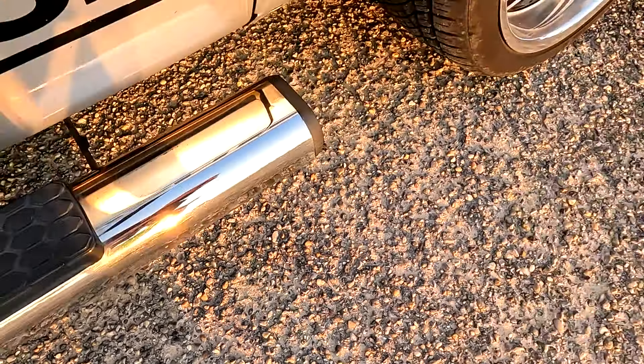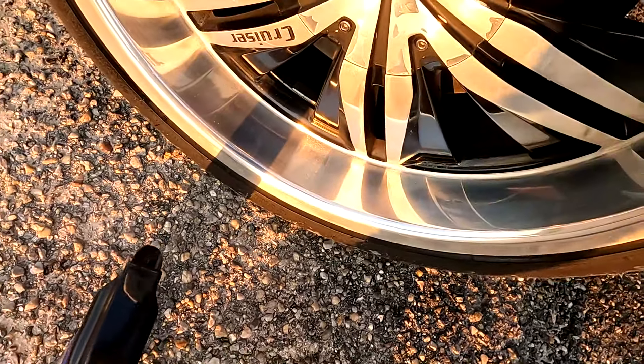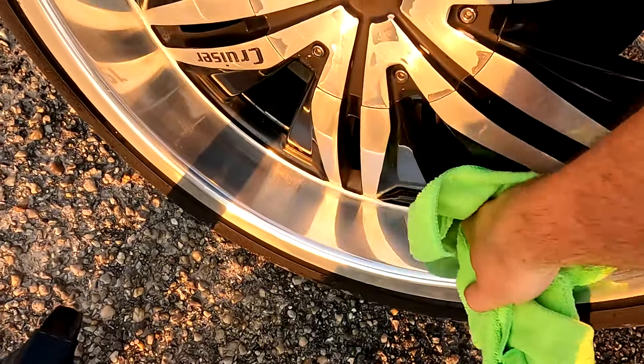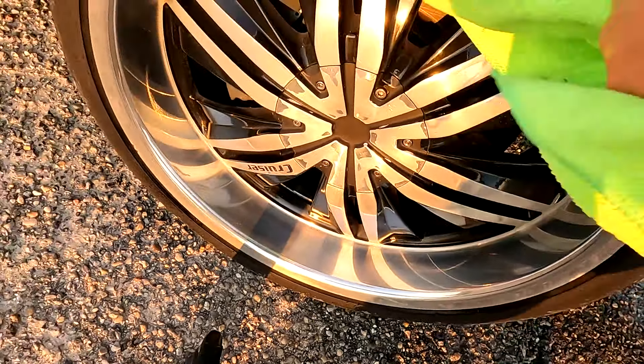We are now going to try it on wheels, since this can be used on wheels. Spray this around and see if it smears. These are aluminum wheels with an aluminum lip, and as you can see, they are not smearing.